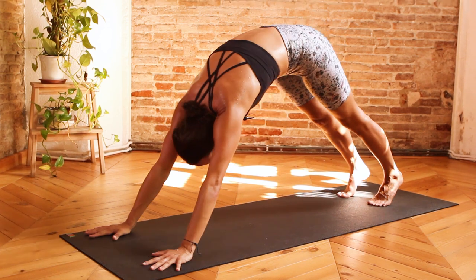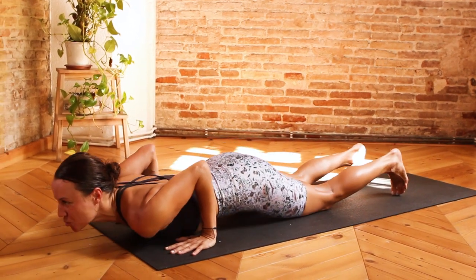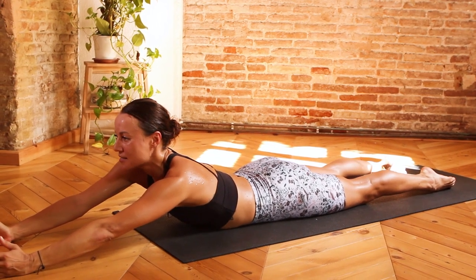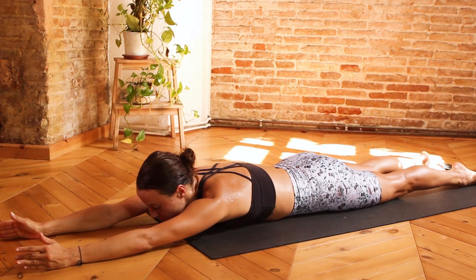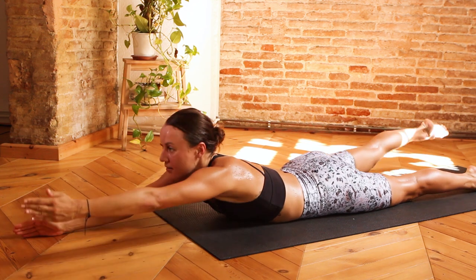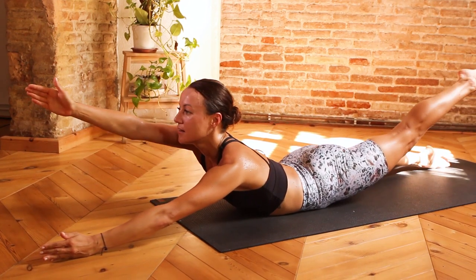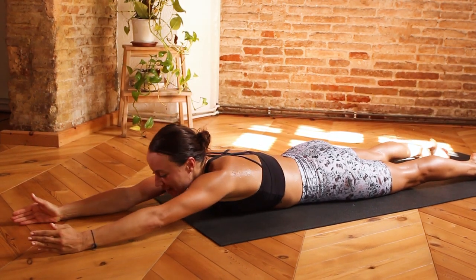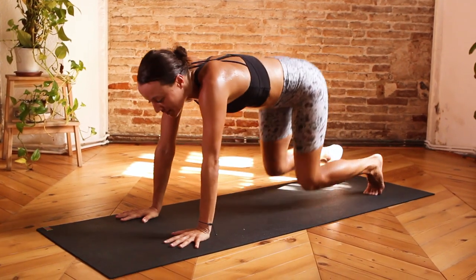Inhale, roll forward, find yourself in a plank pose. Exhale, knees, chest and chin come down. Inhale, slide the torso forward and through, hold for the exhale, bringing the elbows in towards the ribs. Extend the arms out in front of you, fingertips facing forward, palms facing down, and then relax the forehead down onto the mat. Pointing the toes back behind you — inhale, extend the right arm and the left leg, reaching forward and up as much as possible. Exhale, dropping it down. Inhale, lift the left arm and the right leg, creating a sense of lifting and lengthening at the same time. Exhale, bringing it down. One more time on each side — inhale, right arm, left leg. Exhale, slowly and consciously dropping it down. Inhale, left arm and right leg. Exhale, slowly bringing it down.